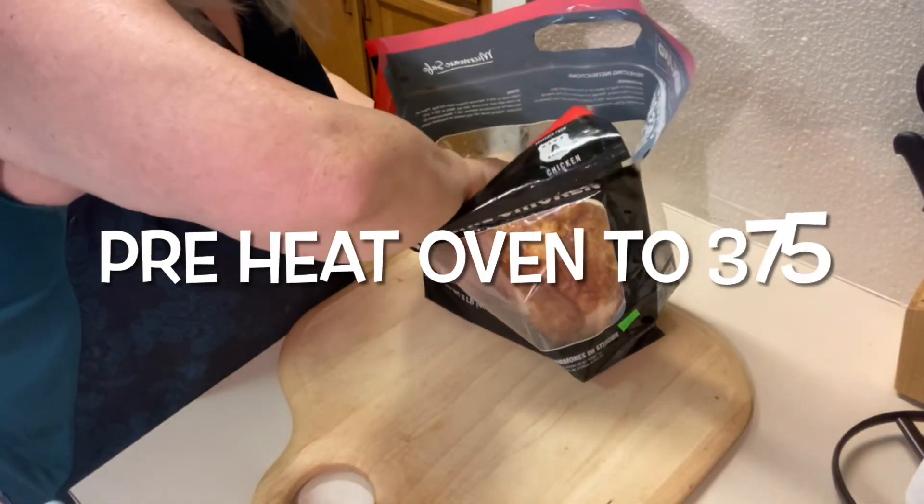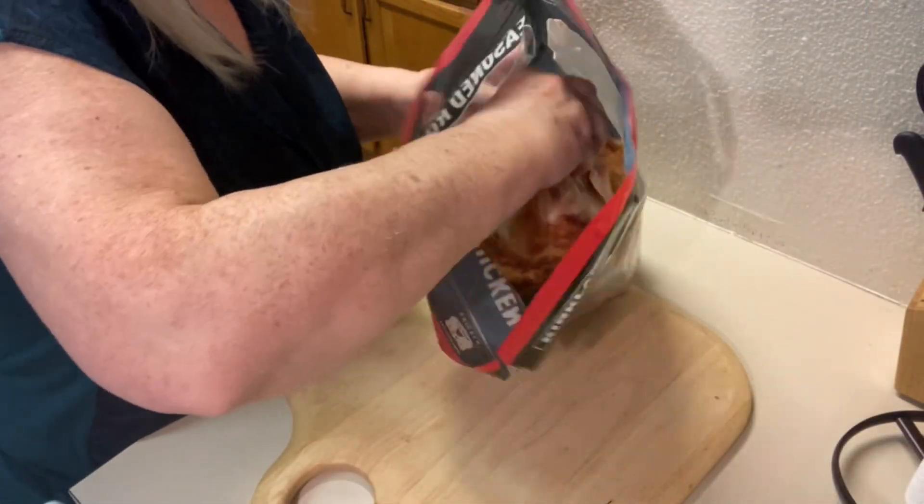Hey guys, welcome back to Dinner Made Easy with Dina — I'm Dina. Today we have the rest of a Costco chicken that we're going to turn into a couple more meals. It's super easy to do, especially if you're busy and just don't know what to make for dinner. These pull together really quick and they're absolutely delicious, so stay with me.